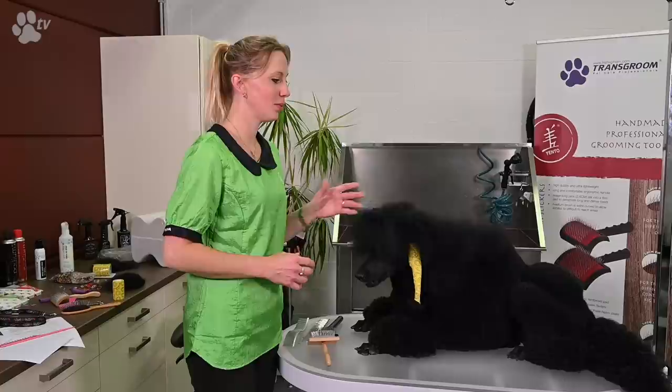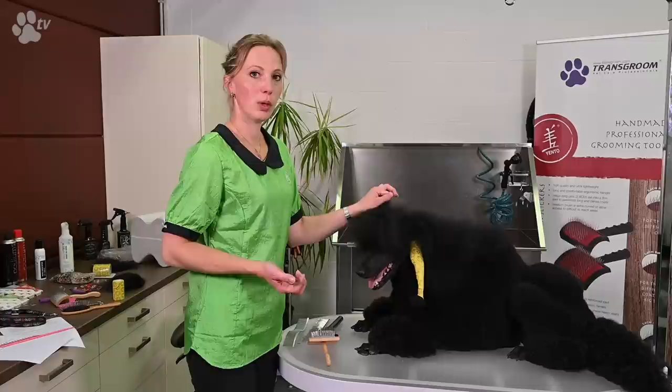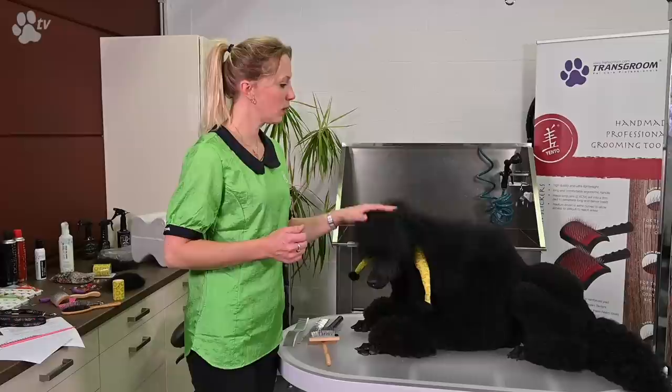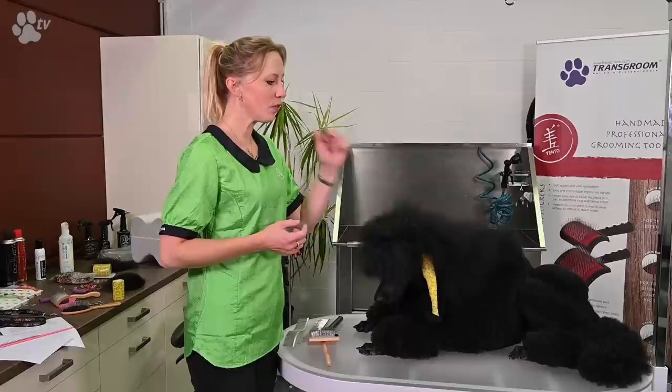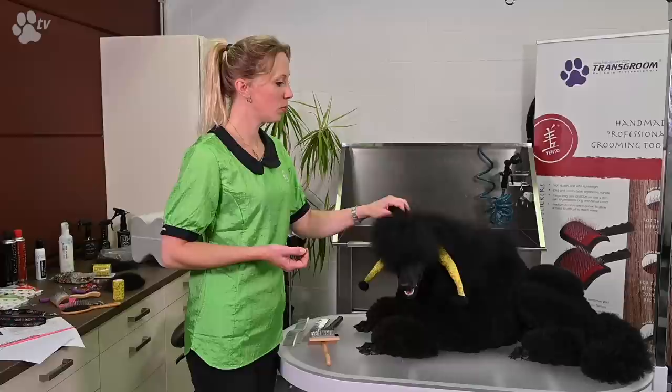Before blow drying, I always spray her. For a grooming competition or dog show I use the volume spray or texturizer spray. For maintenance, of course, it's a conditioning spray. The most important part of everything is the blow dry.